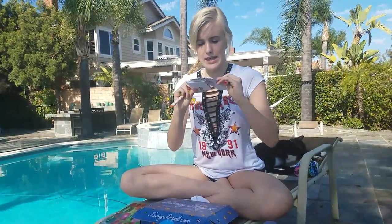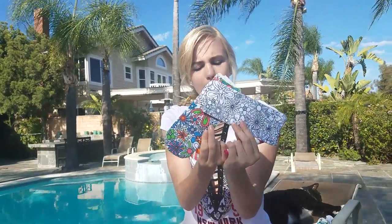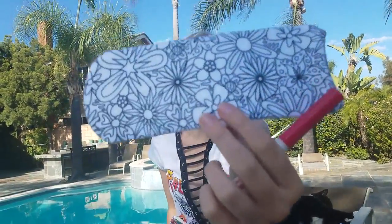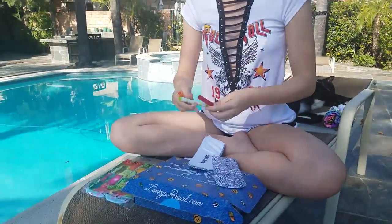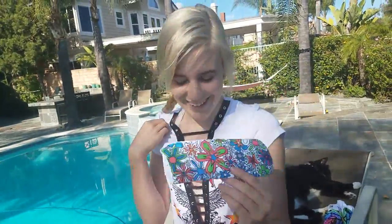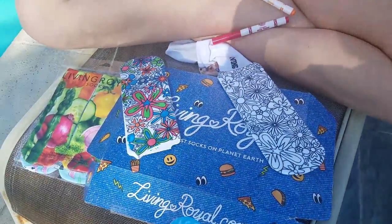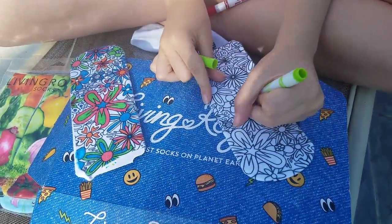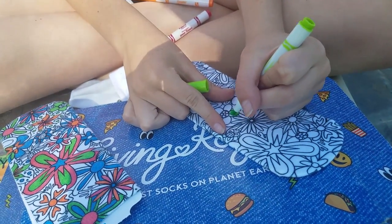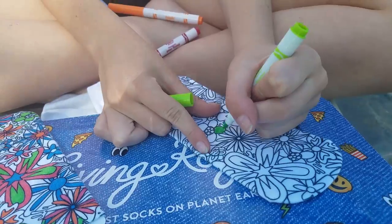They also sent these color-on socks, which I believe they partnered with Crayola — not sure. They just come as plain white like this and then you get three markers — red, orange, and green — and you color them and make them all pretty. It's really cool because you get to customize them, and it's easy to color. The fabric is a little different than regular coloring, but it's so cool. They're really durable.